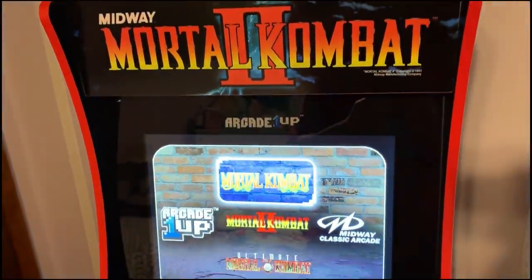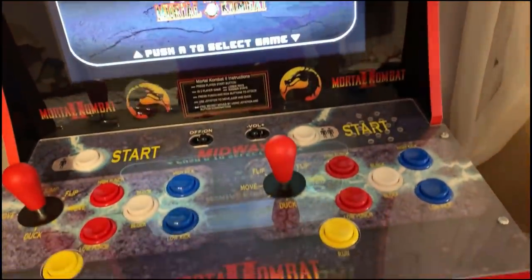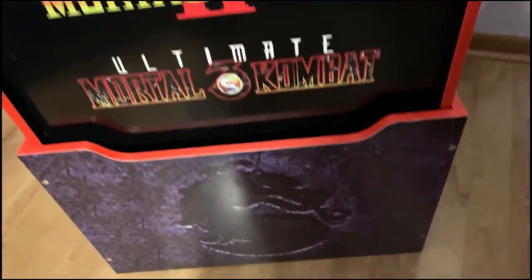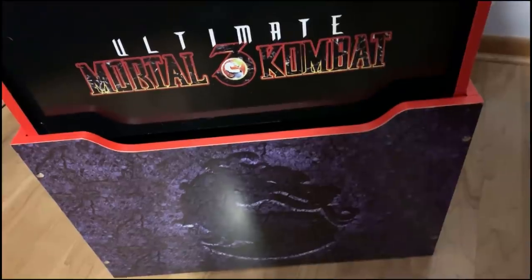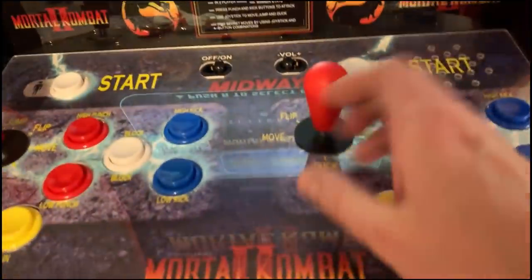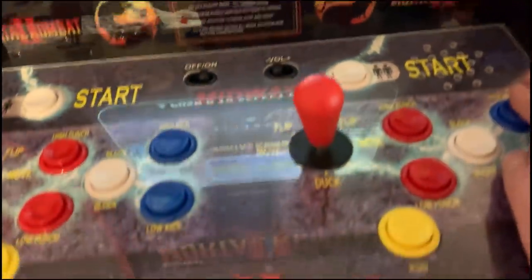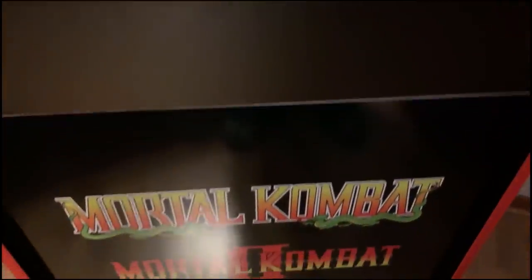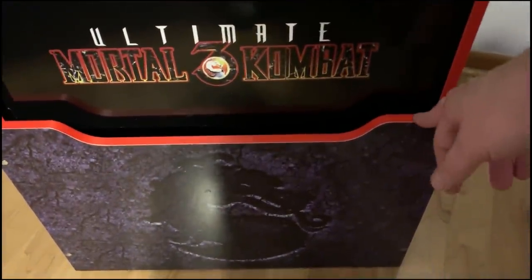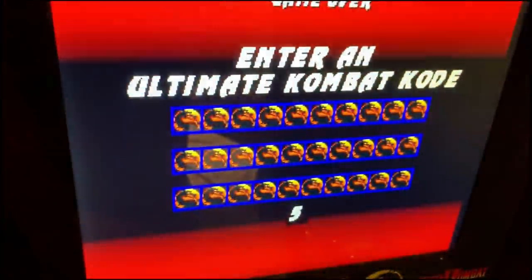This is what the Mortal Kombat 2 Arcade1Up machine looks like now that it's been completely assembled. Geeky actually built the riser for me while I was out — thank you, Geeky, she's very handy. It's a pretty solid machine; the controllers and buttons feel right. Other than a couple of snags — some holes that didn't seem drilled correctly — it's a good unit. I like that the newer machines include the bases; I can't imagine having one without a riser.